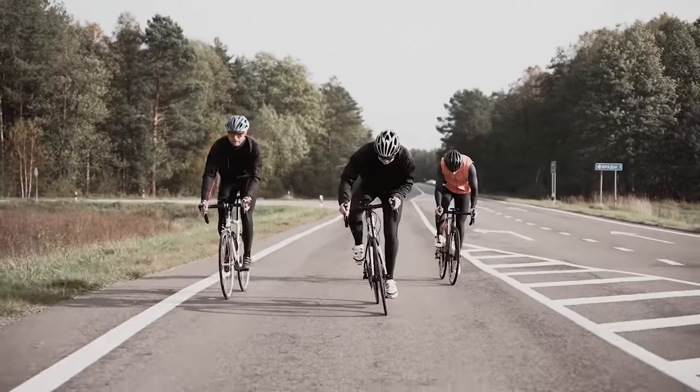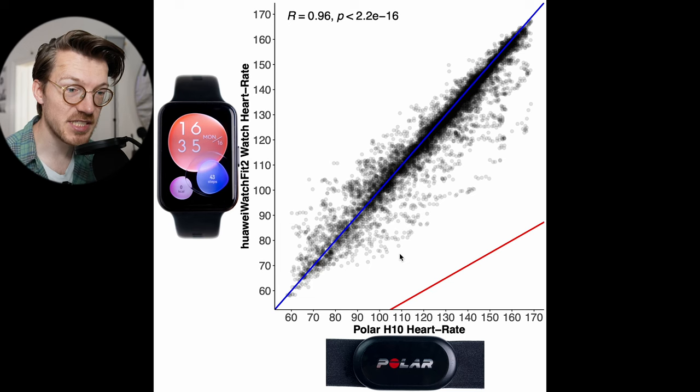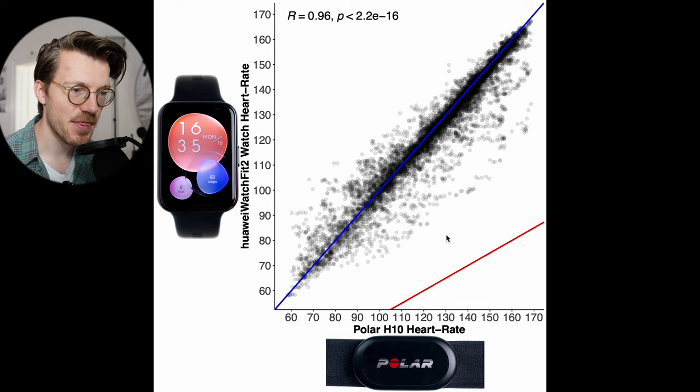However, cycling indoors is one of the easiest types of exercises for most watches to track. While cycling outdoors, watches tend to shift much more on the wrist, making accurate heart rate readings much more difficult. Here we see a similar overview plot, but now for biking outside. There's still very good agreement between the Watch Fit 2 and the chest strap, though the correlation is slightly lower compared to cycling indoors, with the correlation now being 0.96.